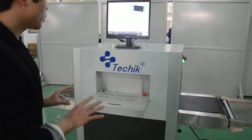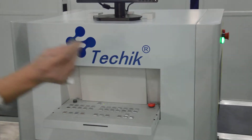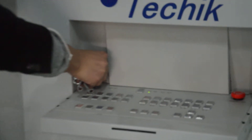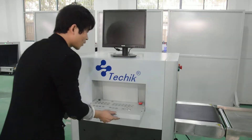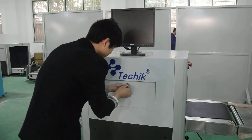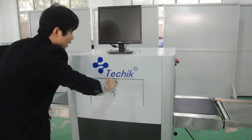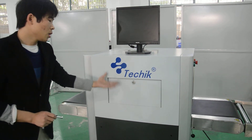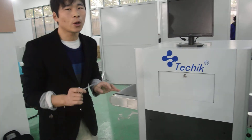Another important step is how to shut down the machine. It's very easy — we can use one key to shut down. We rotate this key anti-clockwise and the machine has been shut down. Then we rotate the key clockwise and the control board is locked. If someone tries to open this control board, they have to have the key. Thank you very much for watching.